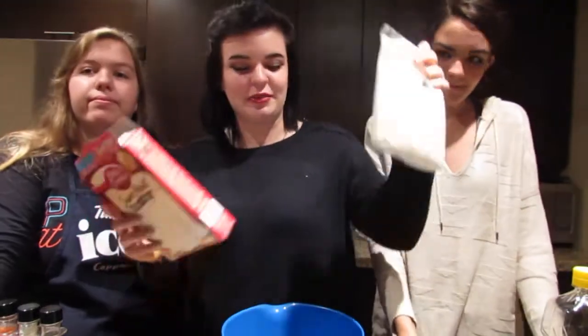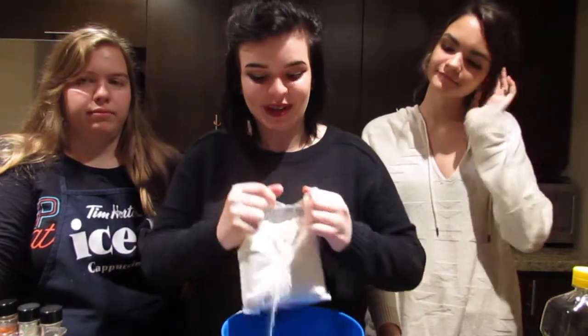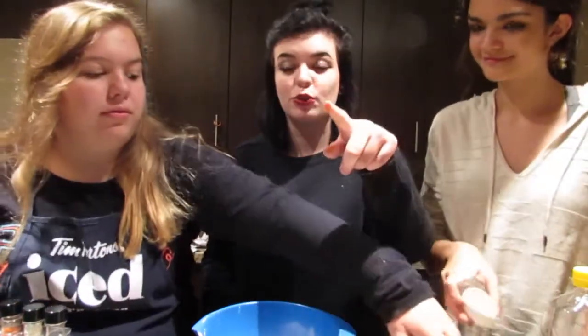So first you're going to need your cake mix. You have to add all the cake mix to the bowl. And if you want to make it yourself, go for it, but that's just wasting time. We need to add three egg whites.